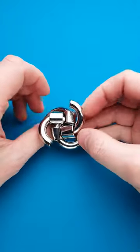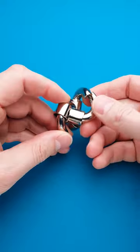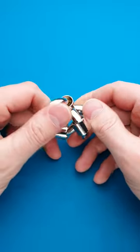This beautiful puzzle is called Hanayama Galaxy and the goal of it is to take it apart. This puzzle has only four parts, and if you try to remove one of the parts, you won't succeed, since all four parts move at the same time and they block each other's move.